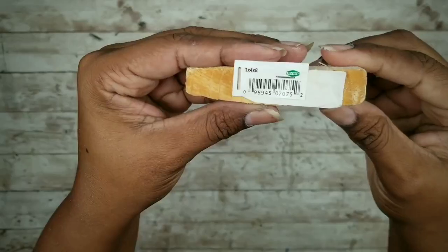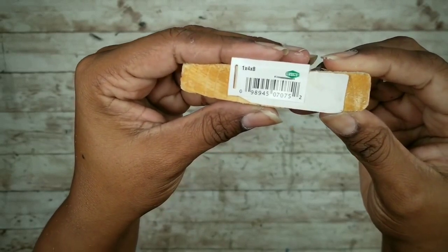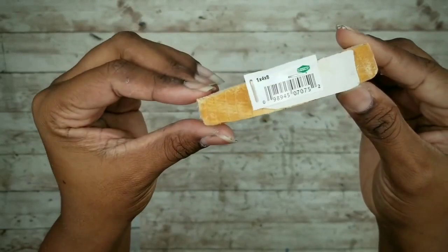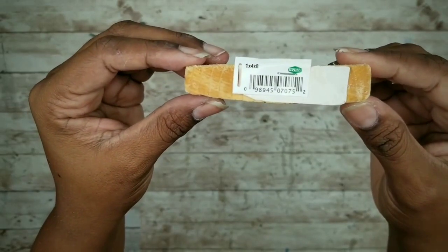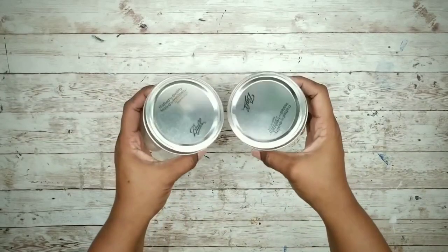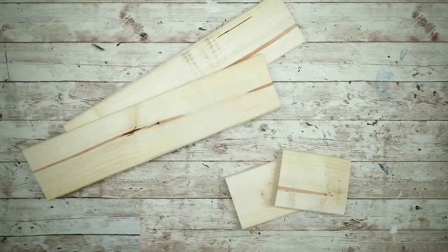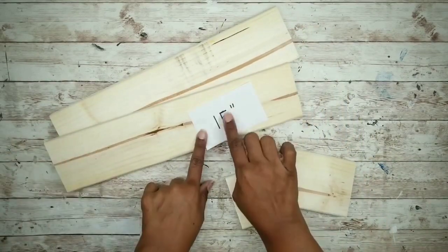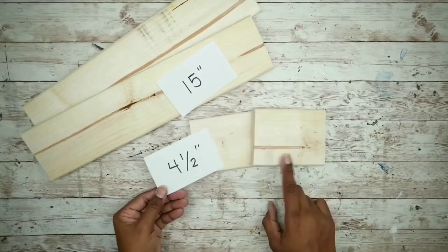For this project I need a 1x4x8 piece of wood at $1.98 from Home Depot — I'll use half of it. Also need two 16-ounce canning jars or similar. First, cut the wood for the sconces: two pieces 15 inches long and two pieces four and a half inches long.